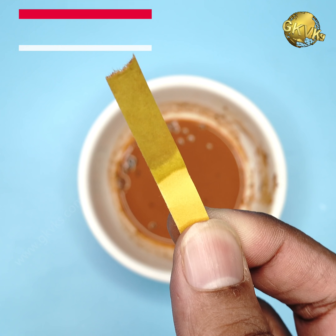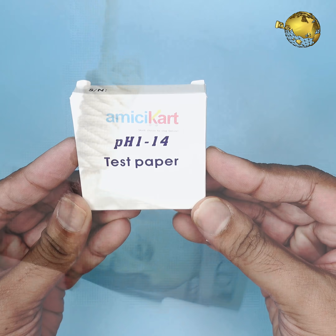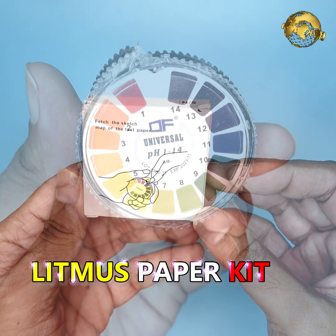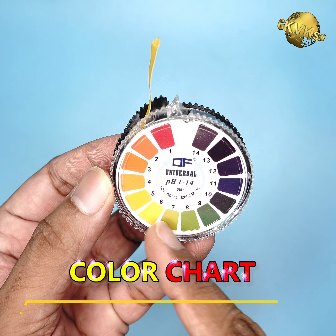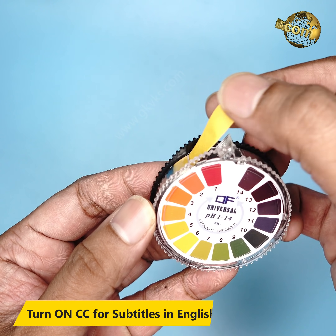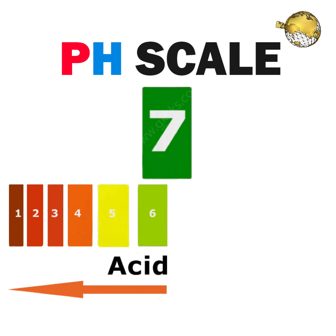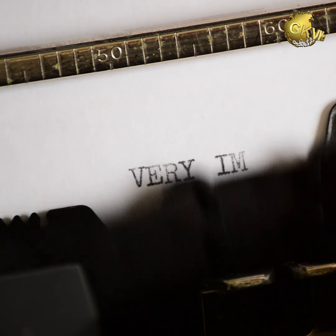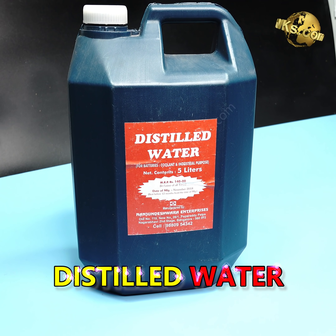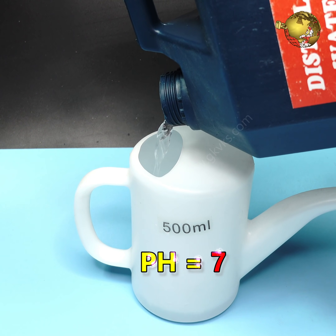The first method is using litmus paper. This is simple school chemistry and it's not expensive. You can buy this simple litmus paper kit at any stationery store or even online. It's just litmus paper with a color chart showing a pH value for each color that matches your test result. A pH of 7 is neutral, pH below 7 is acidic, and above 7 is alkaline. The most important thing to remember is to use distilled water for all these tests, because the pH of distilled water is neutral.